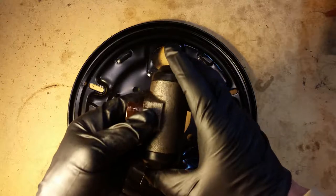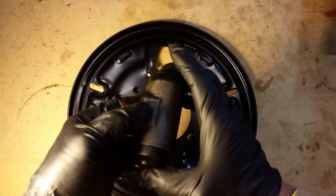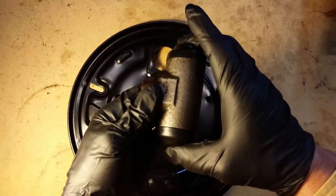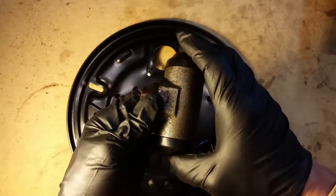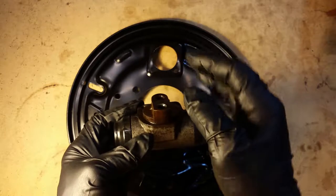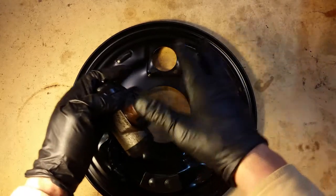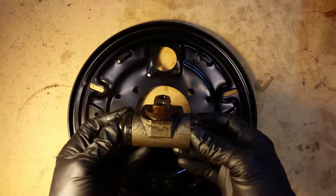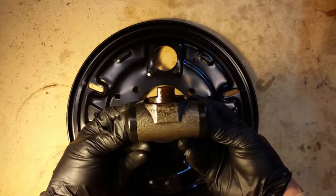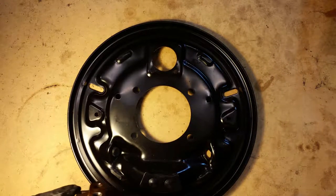Something I noticed on this — this is not an old wheel cylinder — but I noticed that it was a little sticky. Just moving it, moving the pistons in and out, they were not really smooth feeling. These need to be silky smooth because when the hydraulic fluid pushes them outward, it pushes your brake shoes outward against the wall of the drum to stop the vehicle. When you let off the brake pedal, these need to retract — come back in just a little bit — so that everything is not touching the drum and not scrubbing.